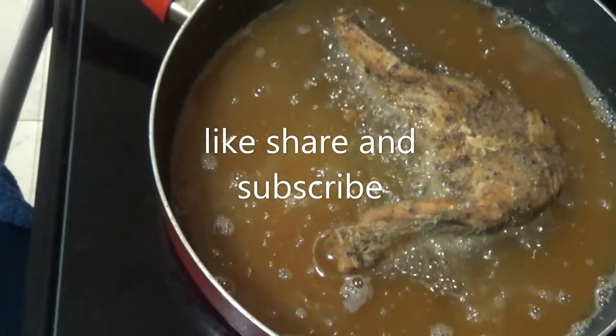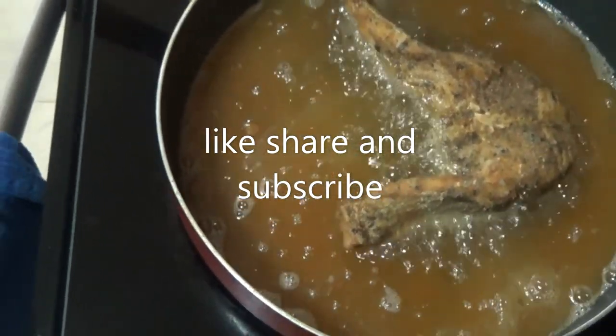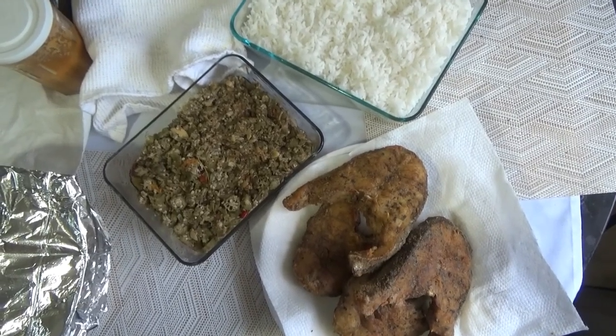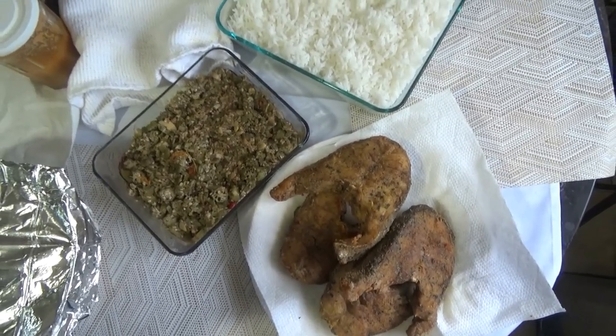Be safe and happy new year — happy 2021. I wish you all the things you wish yourself. God bless. The fried snapper steaks are going to go with some okras and some white rice. Enjoy.